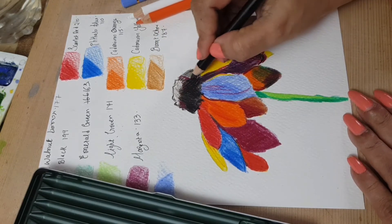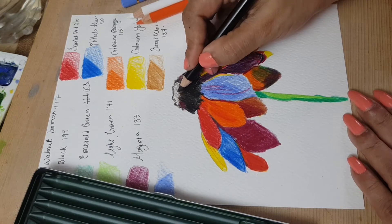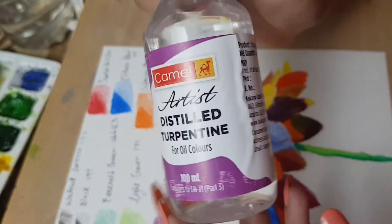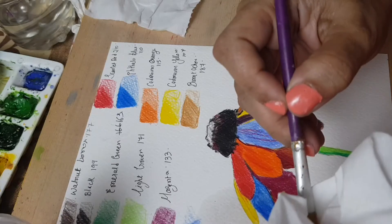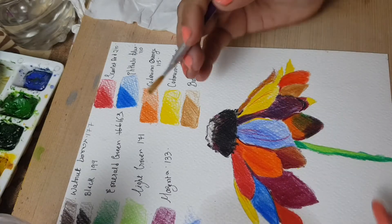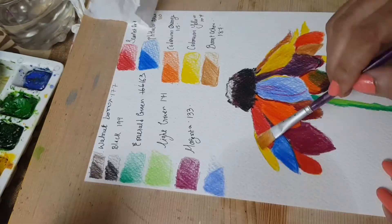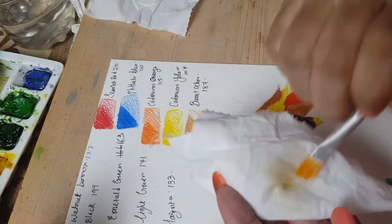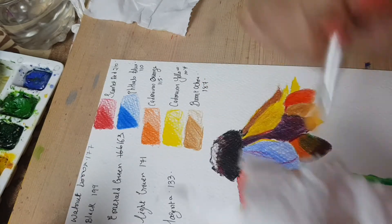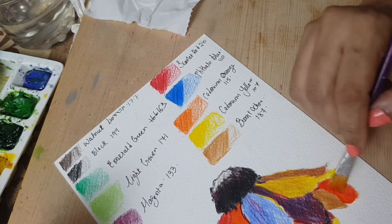The colors are so vibrant and beautiful, as you can see in this video. I just wanted to try something — I went in with distilled turpentine from Camel and wanted to blend the colors out. I dipped the brush into the turpentine and smoothed out all the colors, wiping in between each color. I started from the lighter color.